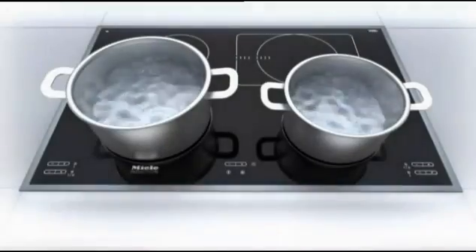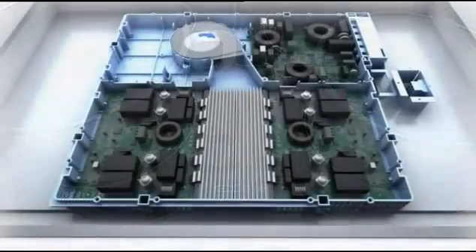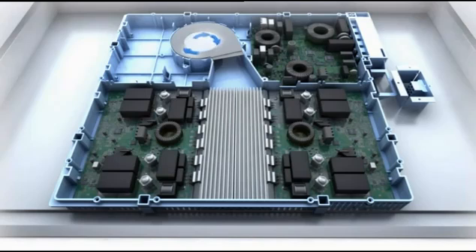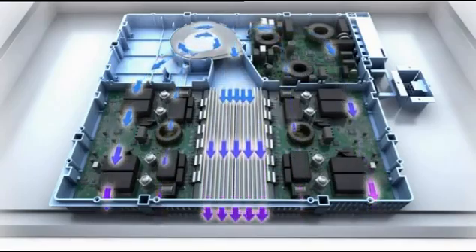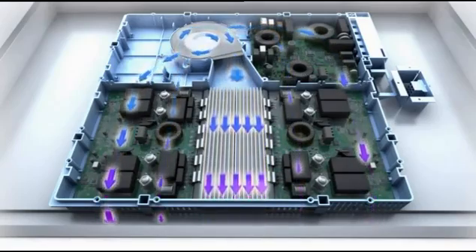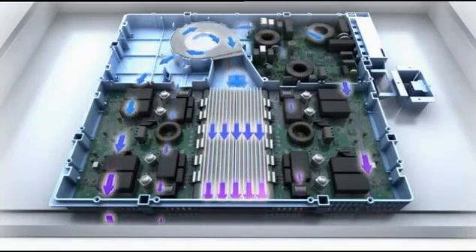To ensure high performance and customer satisfaction over many years, these components must be reliably cooled. A cooling and ventilation system draws in air and passes it over the componentry and electronic controls. This air is expelled through a vent grill.